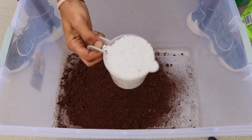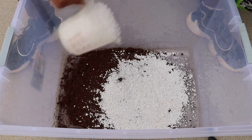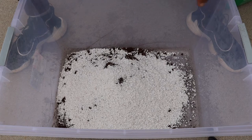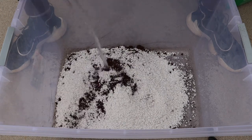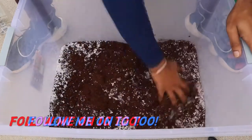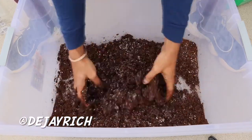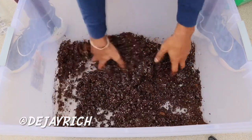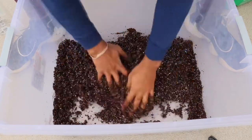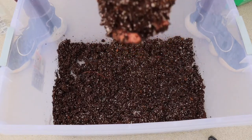Since I added eight parts peat moss, I'm adding four parts perlite. Then I'm adding water to add some moisture to the medium and mixing it up until all the materials are distributed evenly. As you can see, the mixture is moist now and fully incorporated, so all I need to do is add it to the seed starter trays.